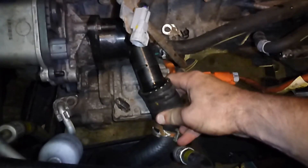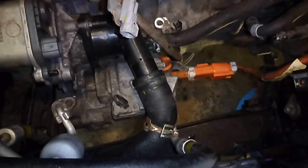Let's see if there's any liquid in there. Oh, there is! We'll just wait until we're done on the other side — still draining over there.